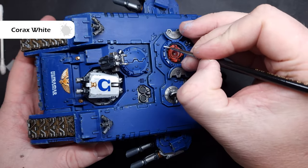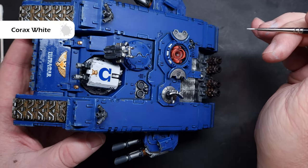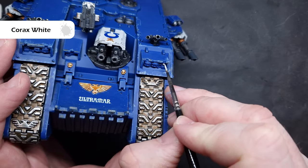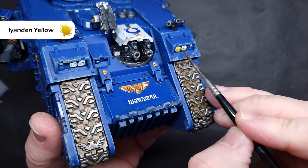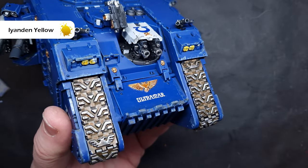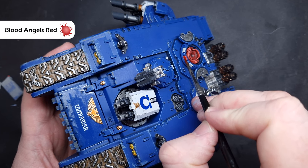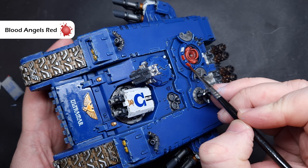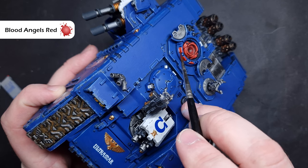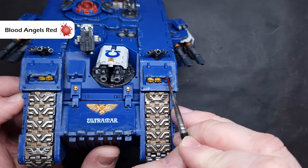We'll paint all of the lenses next - there are quite a lot on the model: lenses, headlamps, and glass on the turrets as well. The first thing we're going to do is base all of these using Corax White, which should cover in two coats. For the headlamps I'm going to take some Iyanden Yellow contrast paint and place this over the white, which will give you a nice effect of headlamp glass. For all of the red lenses we're going to use Blood Angels Red Contrast Paint - all we want to do is paint this across the glass, leaving a little more paint in the bottom left-hand corner because as it dries that's going to simulate the way glass reflection works. For the lenses just paint them nice and straightforward and as it dries you should get a nice brighter spot in the middle.